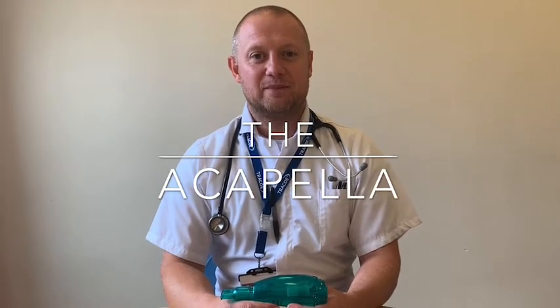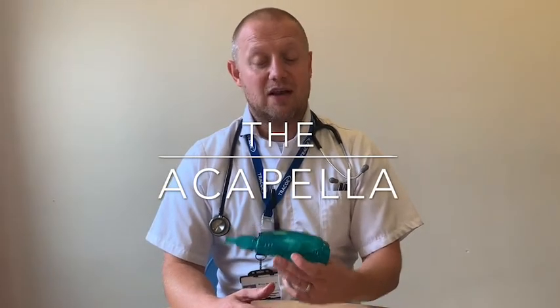Hello, I'm Greg, a Spiritual Physio, and this video is about a device called the Acapella. This is a positive end pressure or PEP device that you may have been issued to help deal with problematic sputum secretions in your lungs.